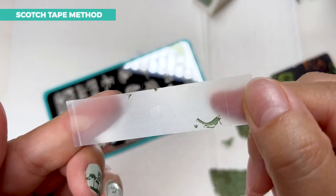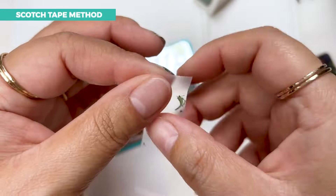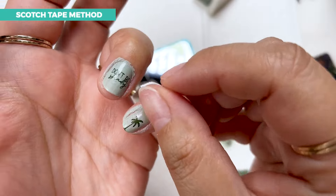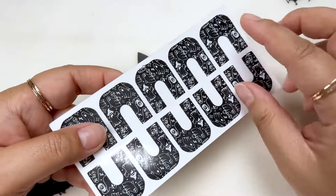You see, just with that little piece I've got a decent amount of polish. If it seems like the tape is not as sticky, keep going around the tape to find the stickiest piece and use that up against the skin. I think the tape has done its job.